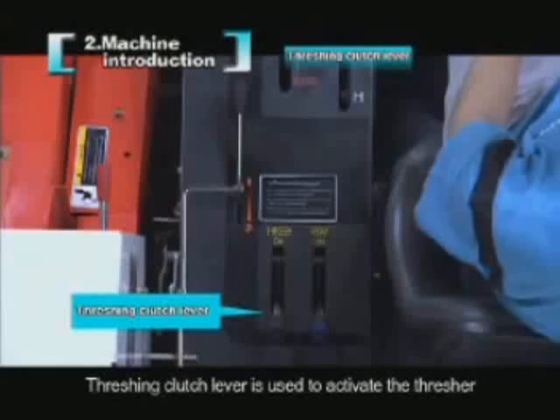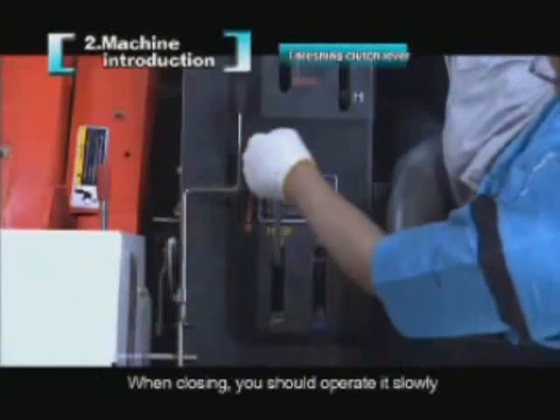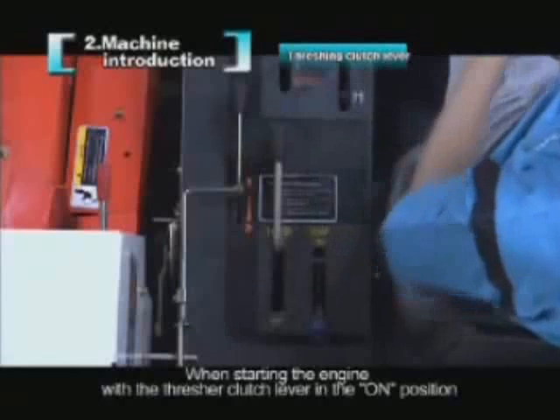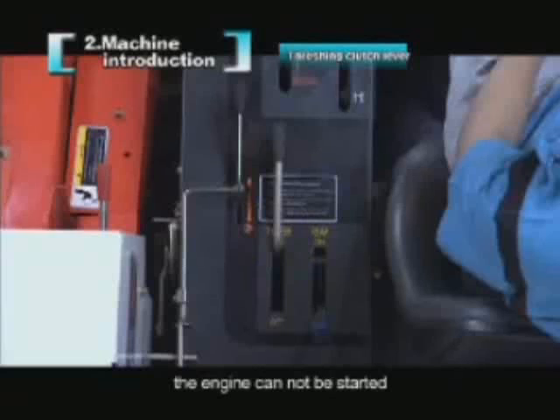The threshing clutch lever is used to activate the thresher and should be operated slowly when closing. When starting the engine with the threshing clutch lever in the on position, the engine cannot be started.